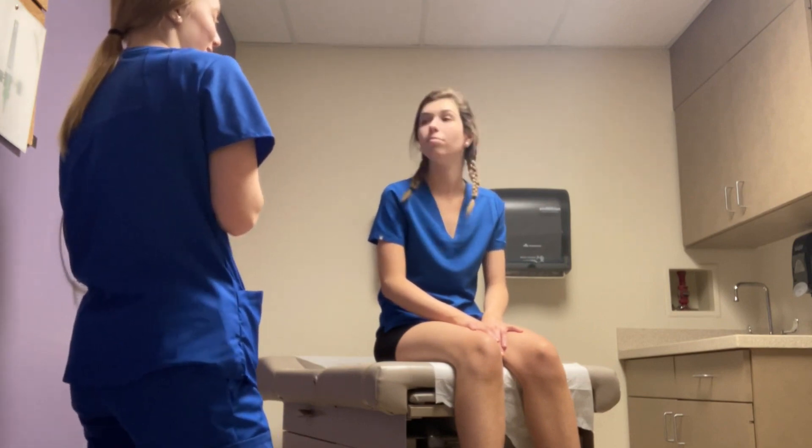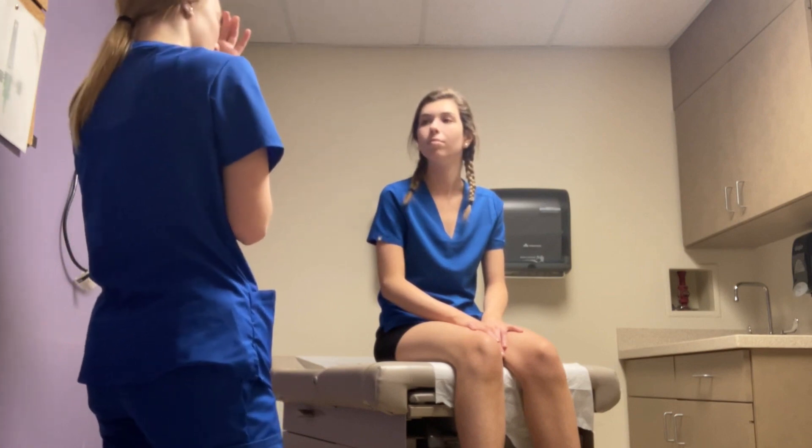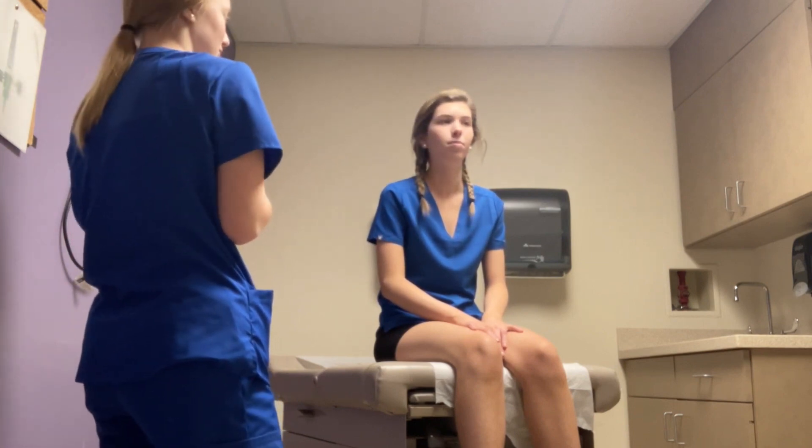Are you in any pain today? No. And do you have any history of varicose veins? Nope. All right, great. General survey: patient is upright, alert, communicative, looks state of age, and tan pink in color.